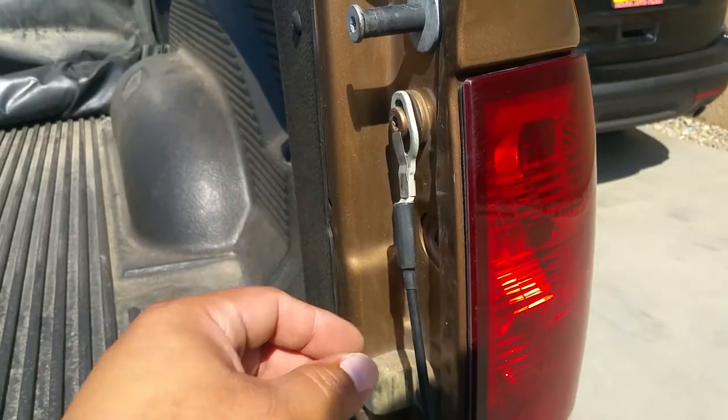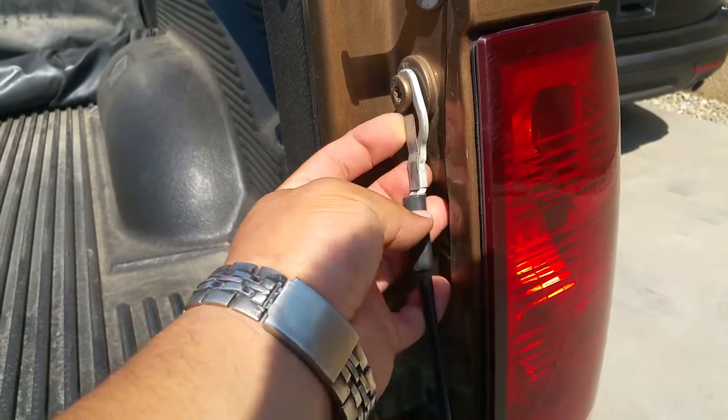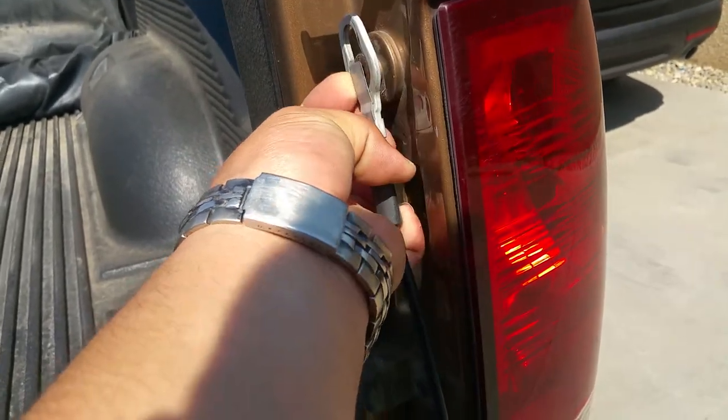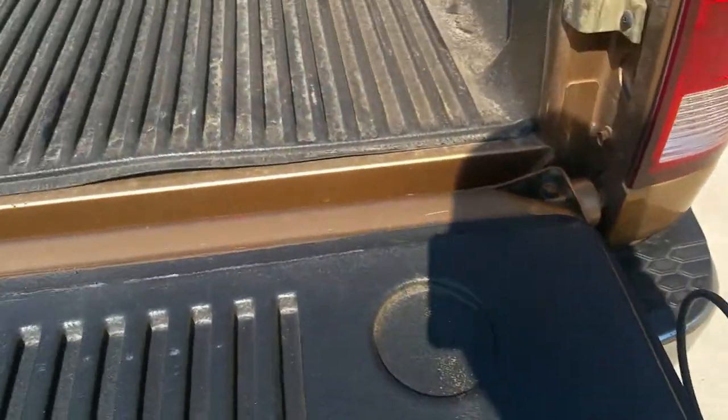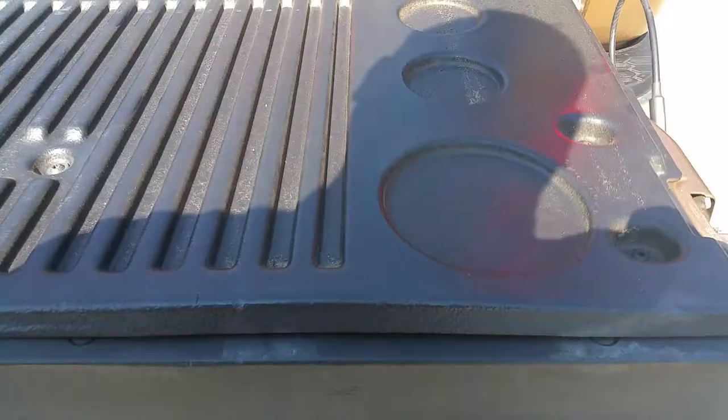Now we're gonna do the other side. You do the same thing — I already have it prepped. Simply pull up and there it is, tuck it right in here. Now these come with a spring here to help you out, so there's a certain way you got to do this.